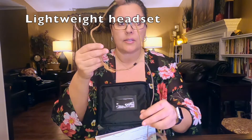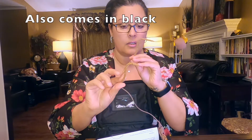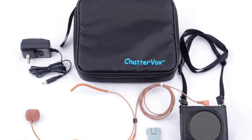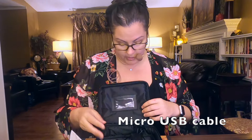This is the mic that it comes with. It's very thin, kind of flesh-toned colored. It also comes with a power cable for the device and it looks like it's micro USB.